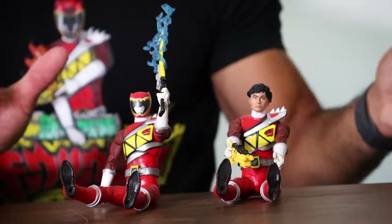All right guys, so we have compared action figures. But now, if you want to see me versus my action figure, watch this video.